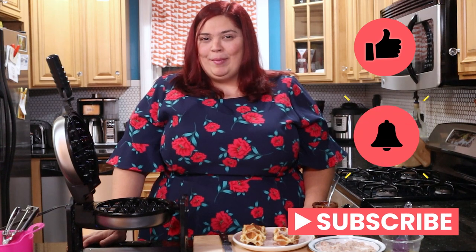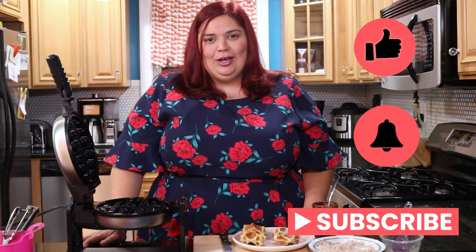So there you have it — is a churro waffle close to a churro? Not super close, but still pretty delicious. Let me know if you have any other hacky recipes you've seen out there that you'd like me to try, because it is fun to run experiments like this in the kitchen. If you like this video, please give me a thumbs up, hit that subscribe and bell button to be alerted when I launch a new video. Thank you so much for watching — now go have some fun in the kitchen.